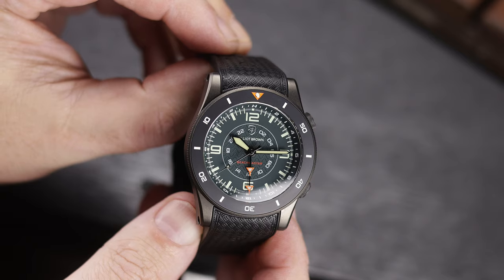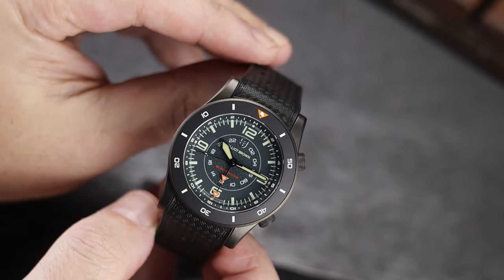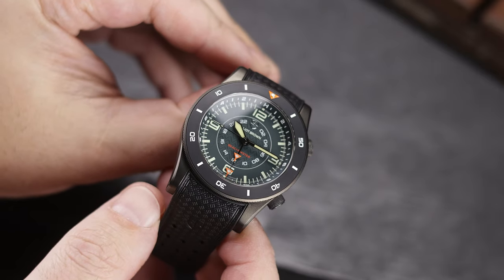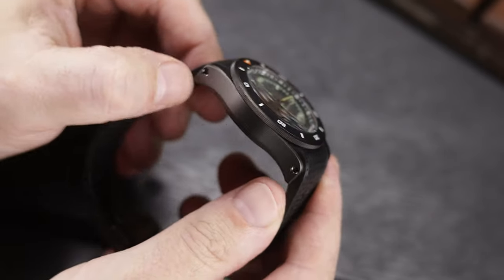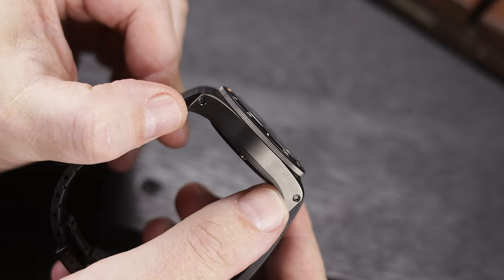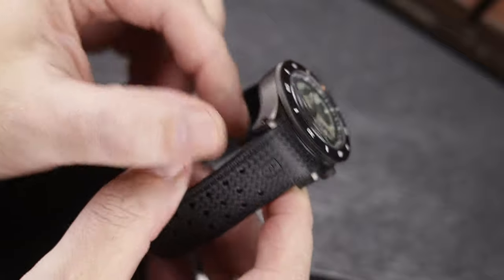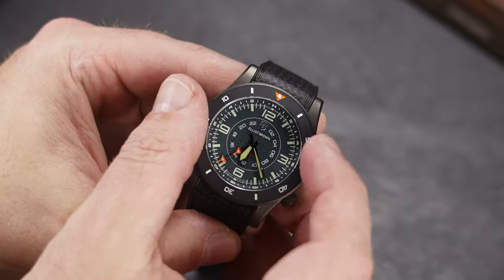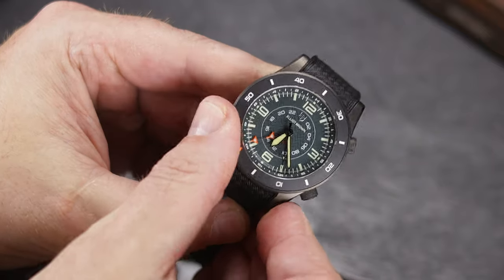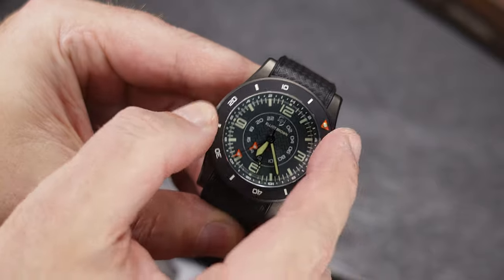When it comes to the crowns, the action on these crowns is superb. The internal bezel, or timing crown, has a ball-bearing system, and it does not lock down, but it is a joy to turn. The same goes for the bezel — this is easily the best action I have felt on an Elliott Brown watch. It's easy to grip and rotate, yet it locks into place with no play in either direction. It's just fantastic.